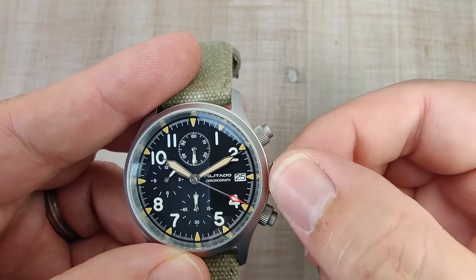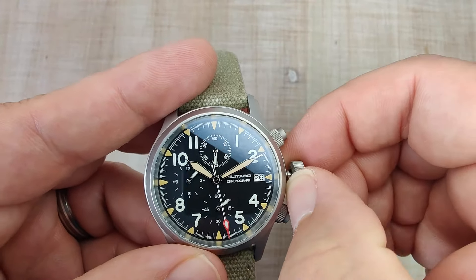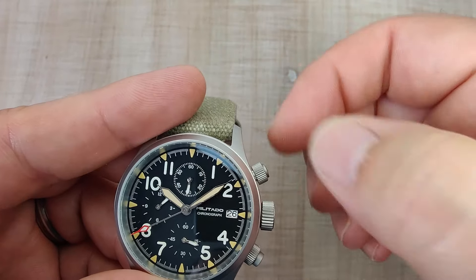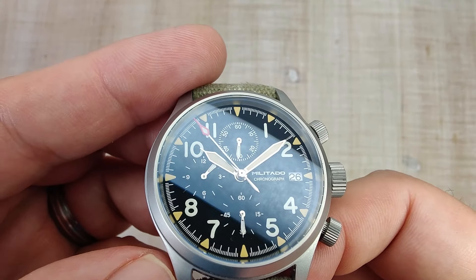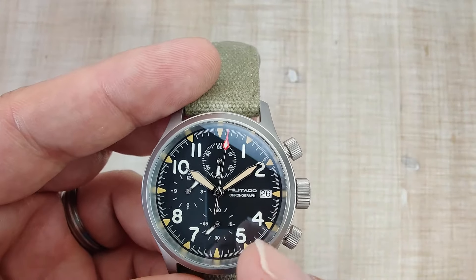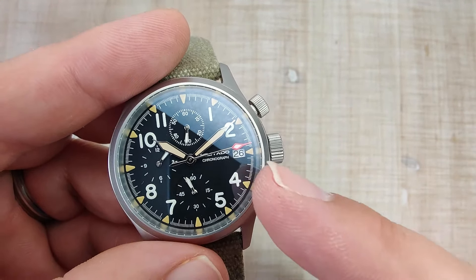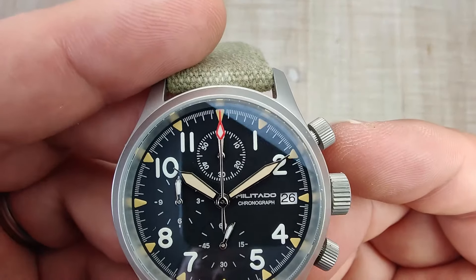There's a screw-down main crown with a nice satisfying pop out. First position does nothing, second position changes the date, third position sets the time — just as you'd expect. It does hack the movement when you pull it out. For the chronograph function, the pushers are also screw-down. I've had the chronograph running throughout this review — you can see it's been running for about an hour and a half. The top pusher starts and stops the chronograph; nice satisfying click. Press the bottom button and everything snaps right back to 12 o'clock — nice quick reset and everything aligns perfectly.